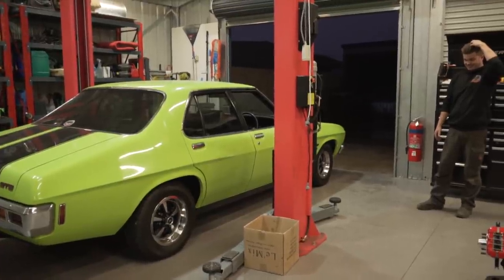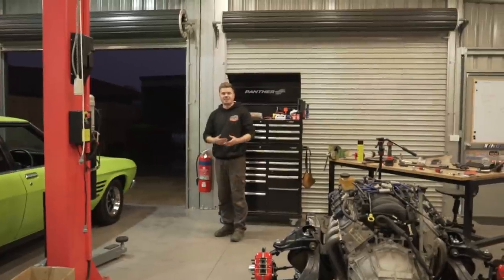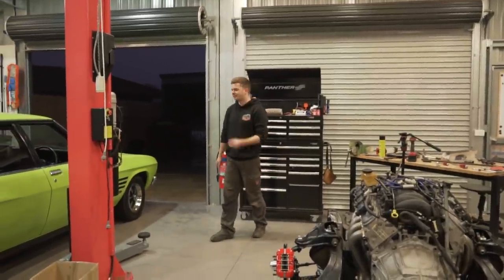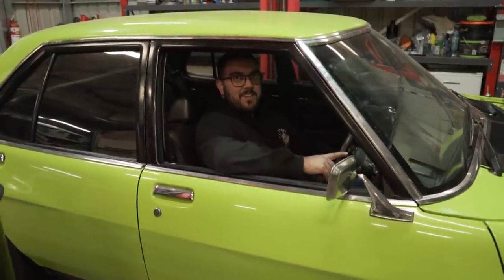This is going to sound nice once we've done the diff and the extractors — this is going to sound good. It feels really good. You just lift the clutch and it just takes off. Remember if you used to go 'wha wha wha'? Yeah. What do you think? That feels really nice.